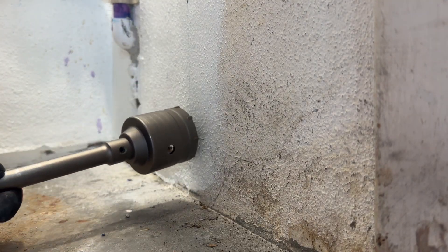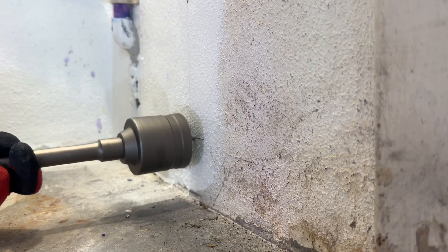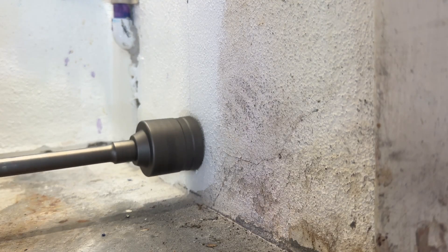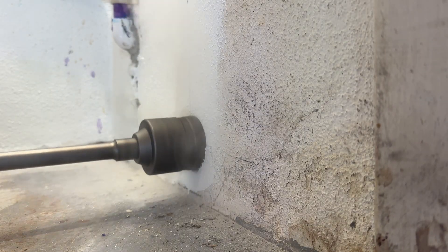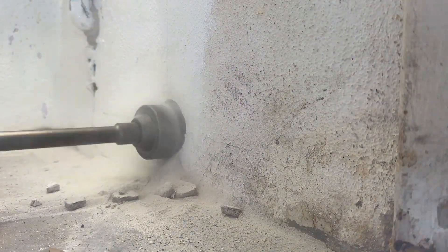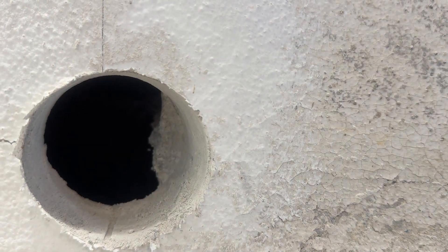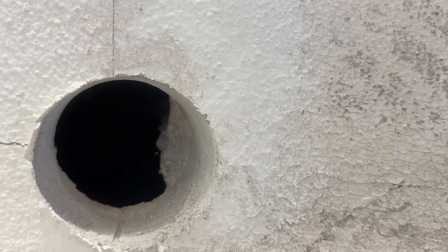I'm starting my dry well project right here on this concrete wall. I'm using a 2.6-inch OD diameter concrete hole saw — just using what I have — and we're going to punch through this wall. We got lucky only catching the edge of that pillar on the brick block to the right there. We'll go in at an angle and punch through the other side.